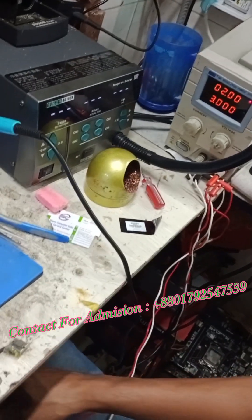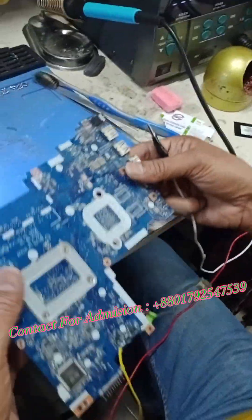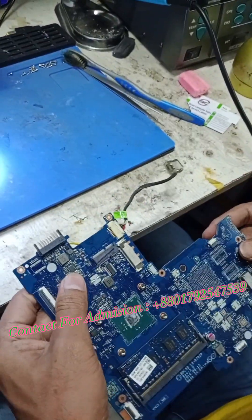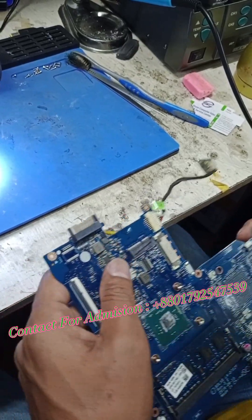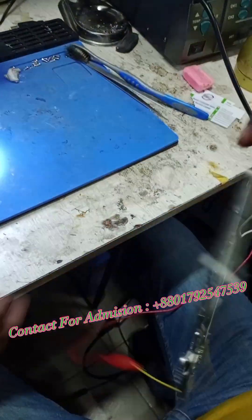Let's check what's going on. Black probe to ground. Let's see if there is a lot of heat — a lot of heat — okay. So this component is generating a lot of heat.